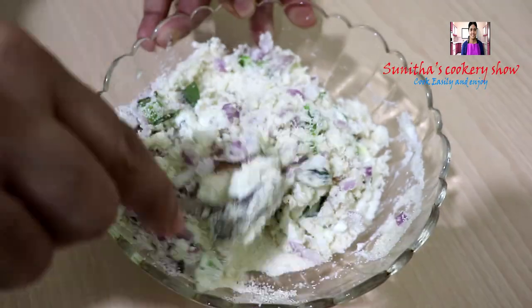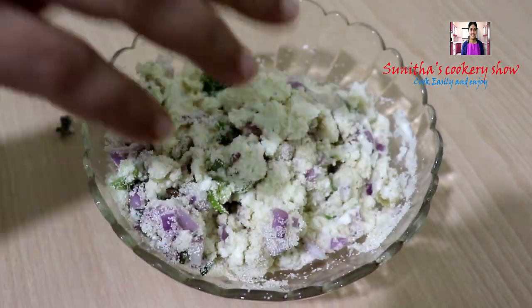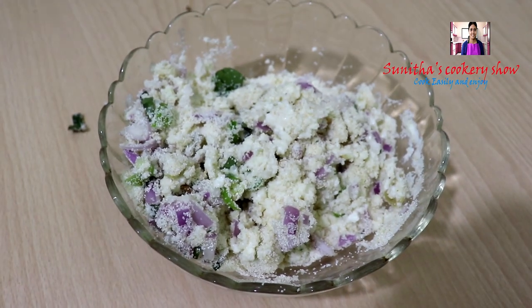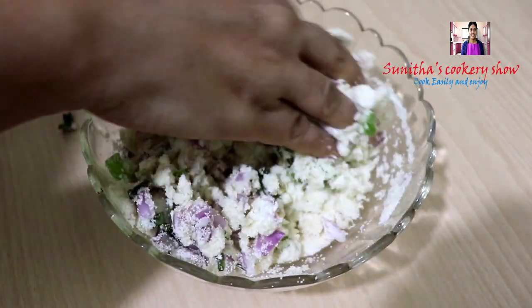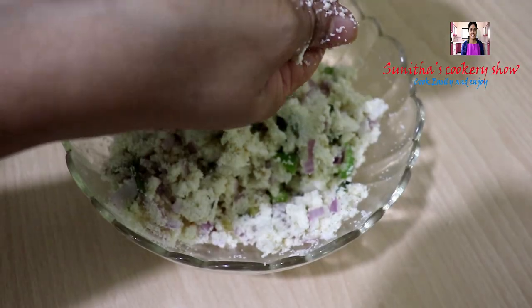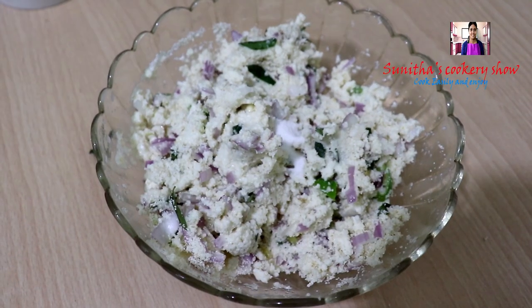Shape the vada carefully — it's not a shape yet. We will rest it for 15 minutes so the baking soda activates.